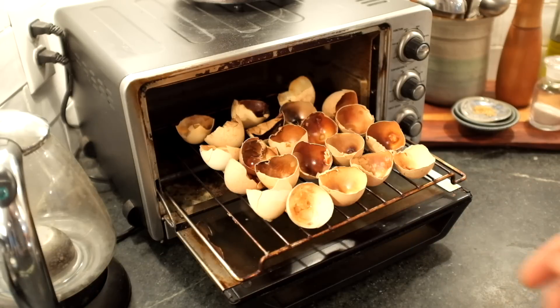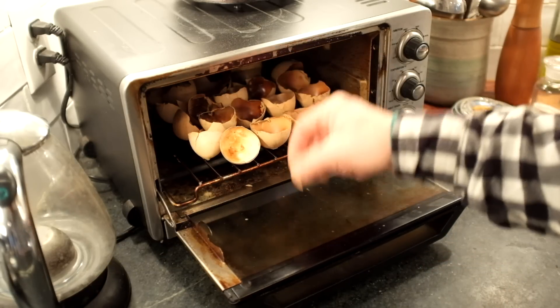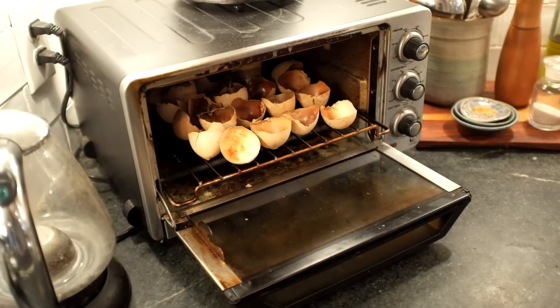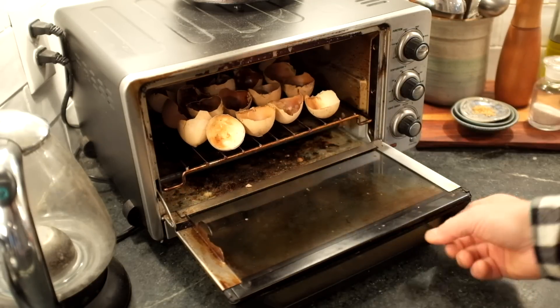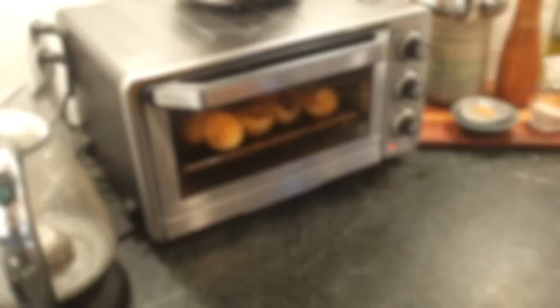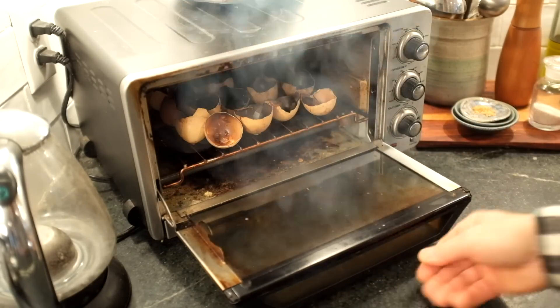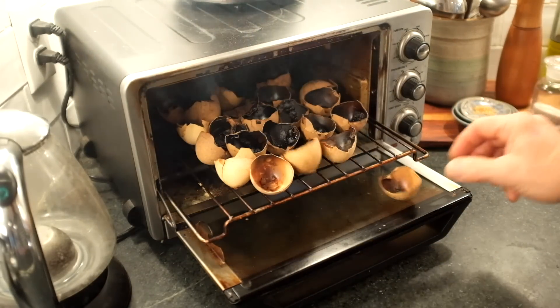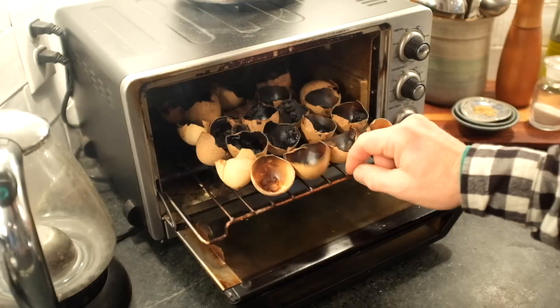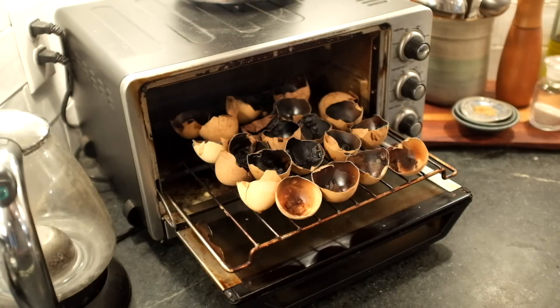We'll give it a fourth iteration just to show what that does. Normally I would call this done after three, but we can go a fourth time. And those are done — a little overdone, but that's not going to hurt us. So three light toasts was the optimal way to go.